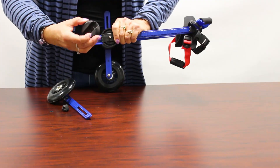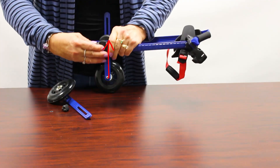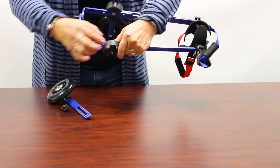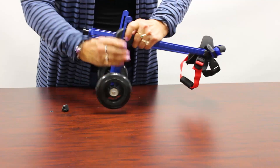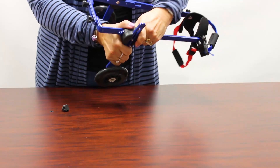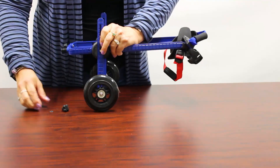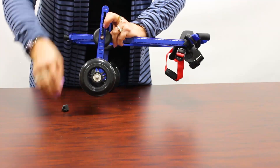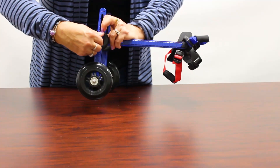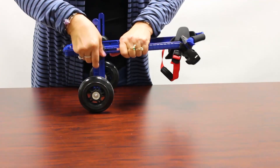Put the arrow up so the teeth are lined up together, and then you put the strut on to the height that you have it on the other side to match. Then you can put the little washer on and then the thumb screw knob so it looks like this.